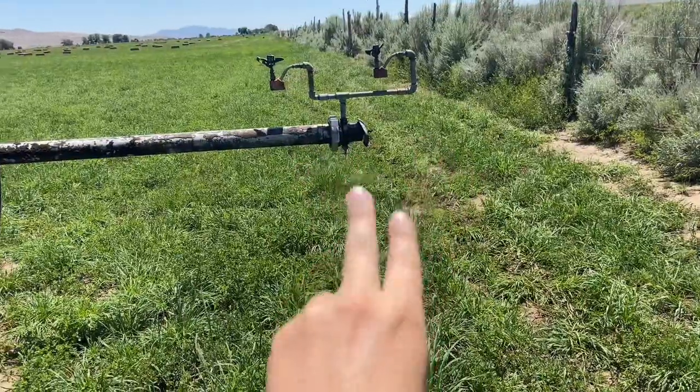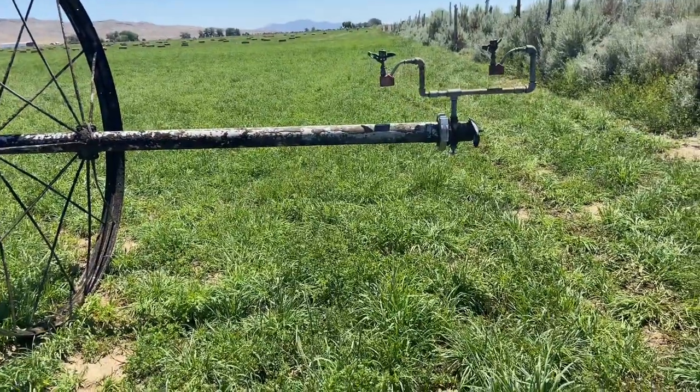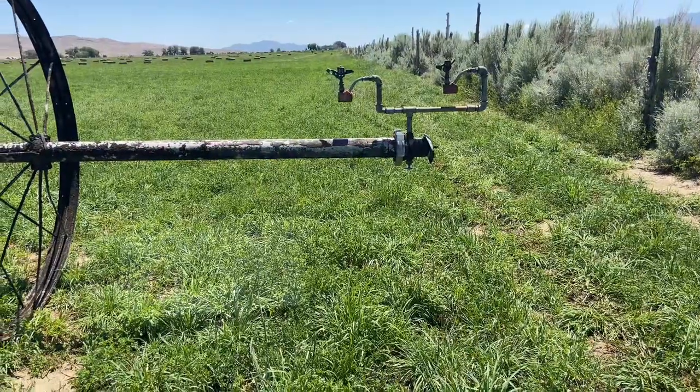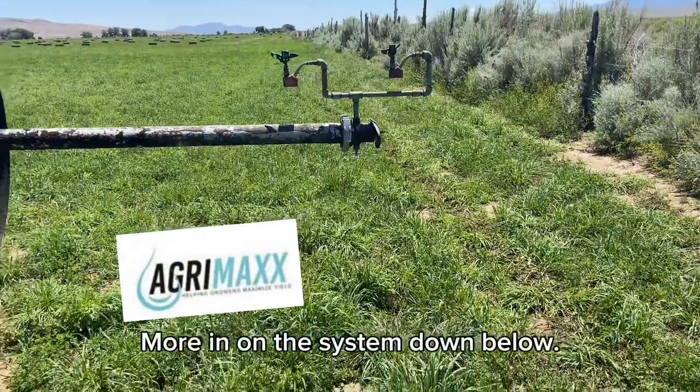This end has these double rainbirds, and I can't remember why — I'll have to ask Chris. But the water usually pools up on the ground here. The surface tension of the water is now broken with the AgriMax system, and so it's soaking into the ground completely now.